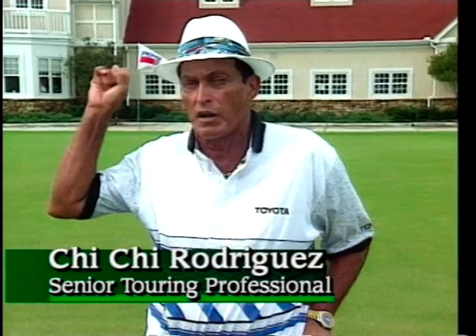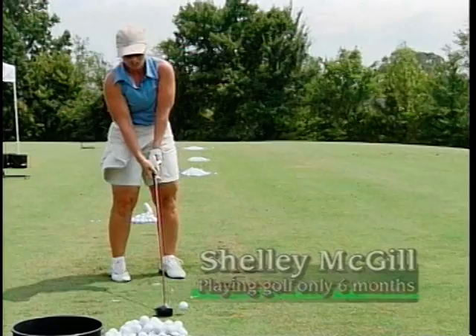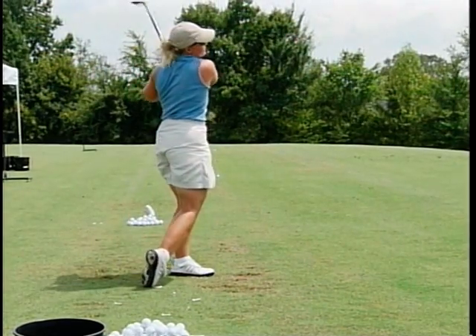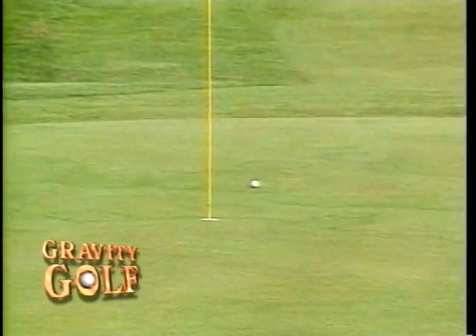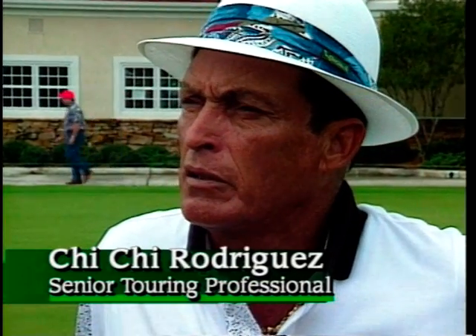I saw him take a football player that never touched a golf club in his life, and in six months it was a four handicap. You just don't have a teacher like David Lee. If I was a young pro studying on tour, I would go to David Lee. He can take a virtual beginner and in six months it's evident she's tour material. I can't say enough about David Lee — he's the top. David Lee might be the best teacher that ever lived.